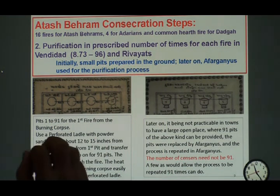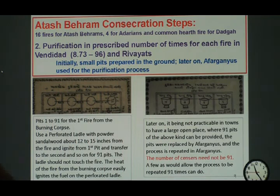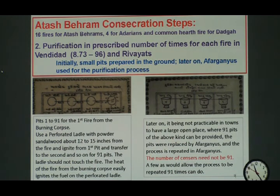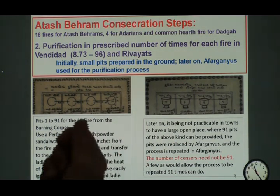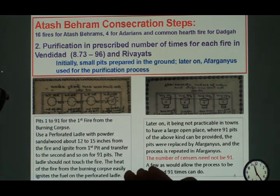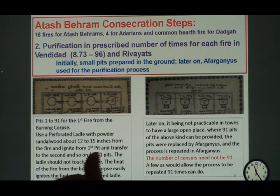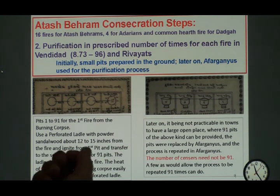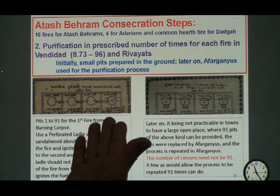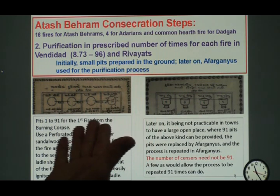Here is the purification part of it. First you collect the fire, and in collecting you do the same kind of purification. Especially the one from the burning corpse — the fire is supposed to be not a pure one; it is what we call Riemann or Nasu. So you take a perforated ladle with sandalwood powder in it about 12 to 15 inches, and let the fire from the main fire pit ignite this one without touching it. This is how they start the fire.